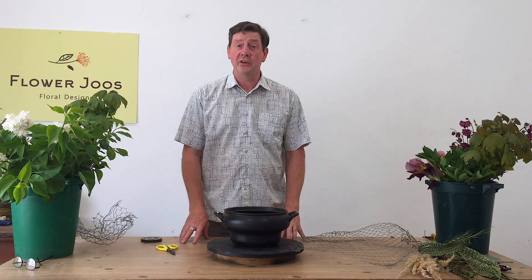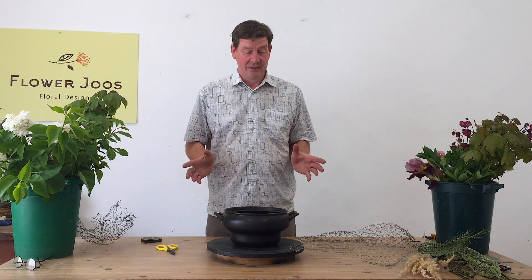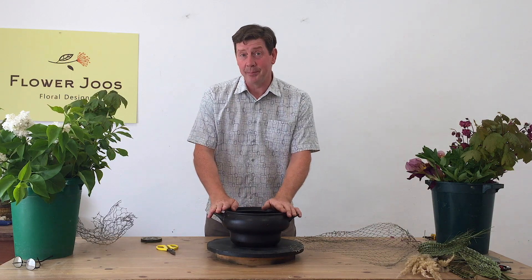Hello, welcome to Flower Juice. My name's John MacDonald and today we've got a video of the difference. Because we're in lockdown, I'm afraid you've just got me. So not only am I doing the flowers, but I'm also in charge of the cameras, and we'll see what happens.